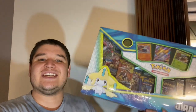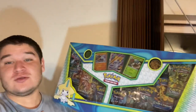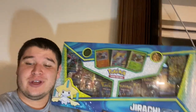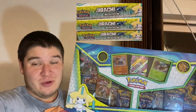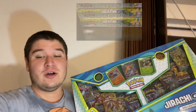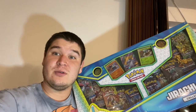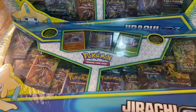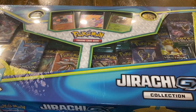Hello, Rabbi Guy here, and today we will be opening up this Jirachi GX box — the whole collection. It comes with three promo cards, two tokens, and ten packs. We actually bought a couple of these, so I will not be opening just one today; we will be opening two. I will not be opening these alone — I will be opening these with my girlfriend Marissa. Let's jump on in and see how we do. Here are the two boxes.